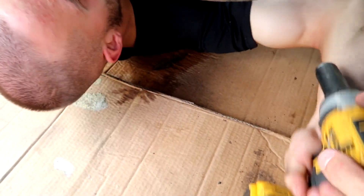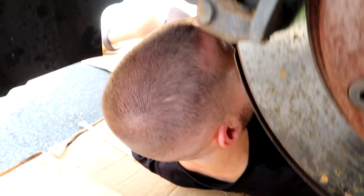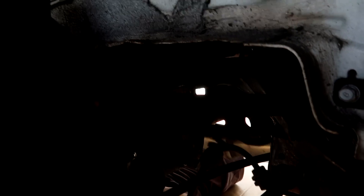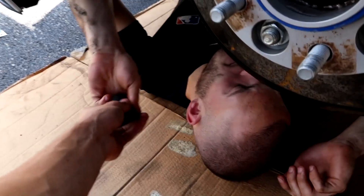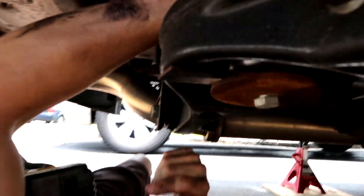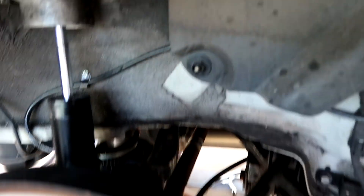The front camber arm bolt came off pretty easily with a big washer on there. Now we need to get the nut and bolt in the back of the camber arm. The rear bolt is smaller — not a 19 — after trying a 17, it turns out it's an 18 millimeter. There's a nut visible on that side too.